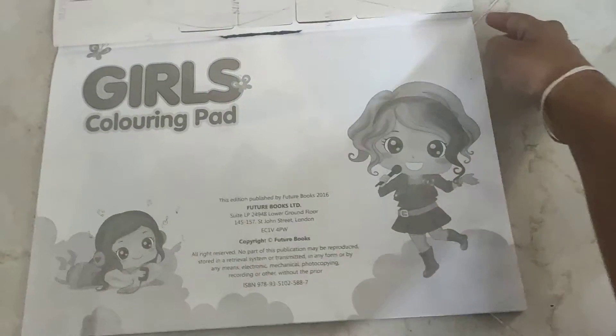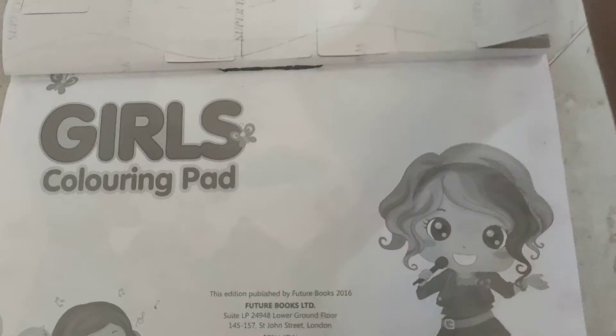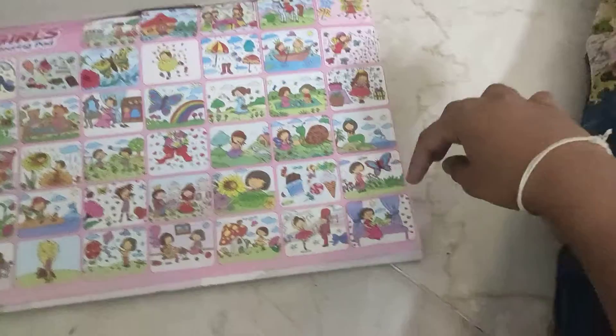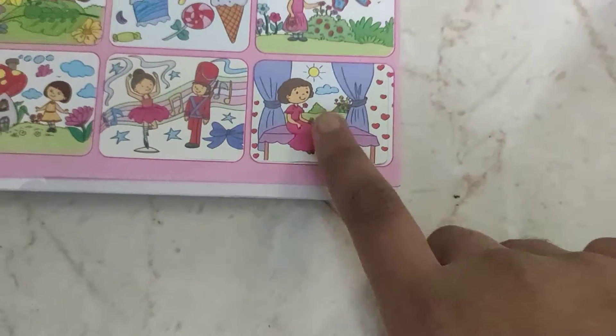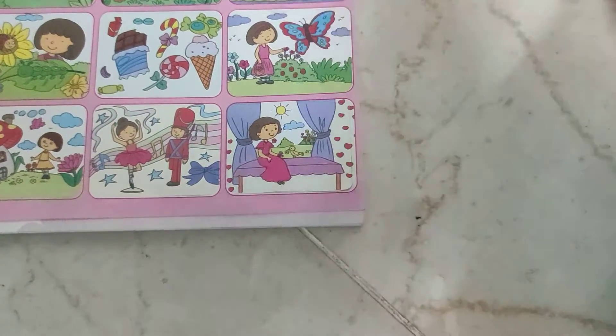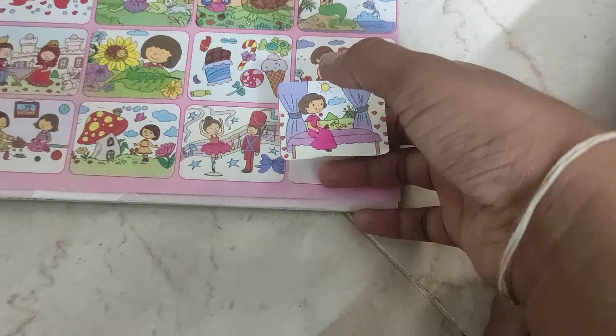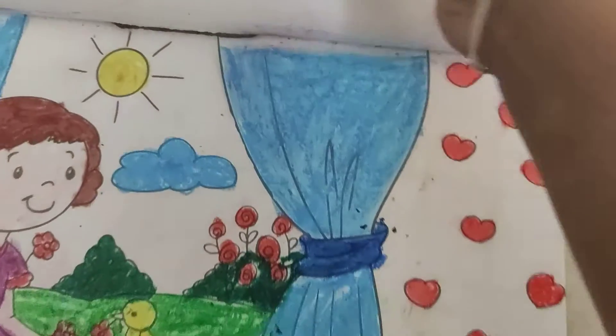Now we are again going to the stickers page. See? This sticker and that painting are a little bit the same. I am going to take this sticker out and now I am going to stick it right here. Here we are.